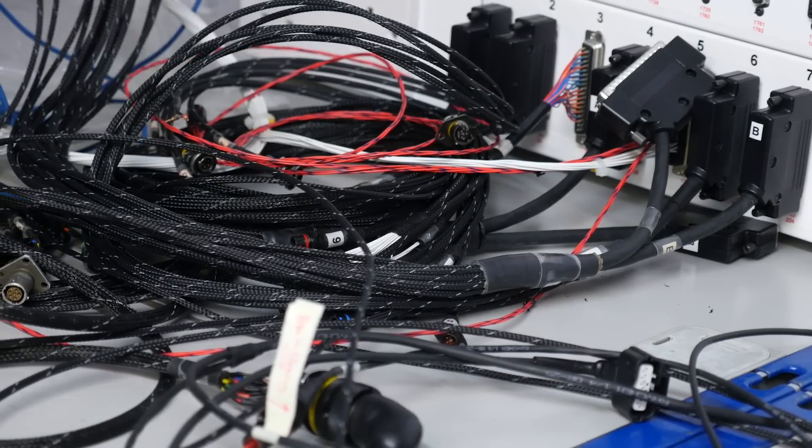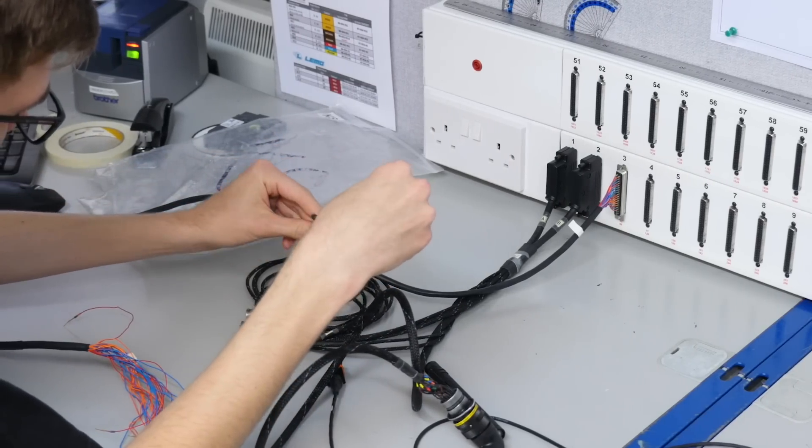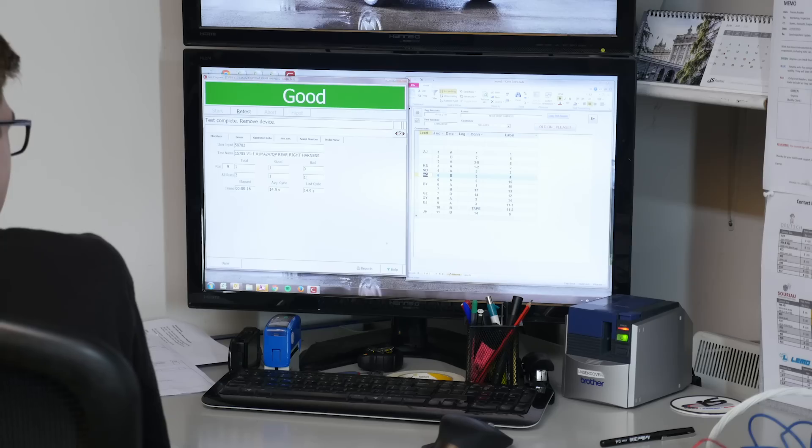Testing any harness is important to make sure that all of the terminations are actually going to the correct place, giving you confidence that when it is plugged in it's going to function as expected. At the enthusiast level, we're most likely going to do this using the old fashioned multimeter with a continuity test — but that's painfully slow and certainly not going to work for the likes of Renvale. Instead, a Cirrus Hypot tester is used. Using special adaptor harnesses specifically made up for the harness to be tested, the Cirrus Hypot tester performs a continuity test — internally testing continuity between each termination of all of the connectors on the harness. This is all done in a split second, giving a pass or fail, and if there's a failure there's the ability to fault find and see exactly where those problems may lie.